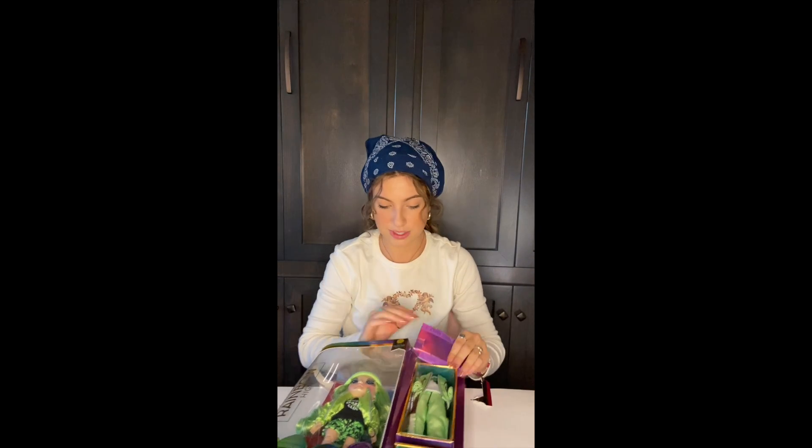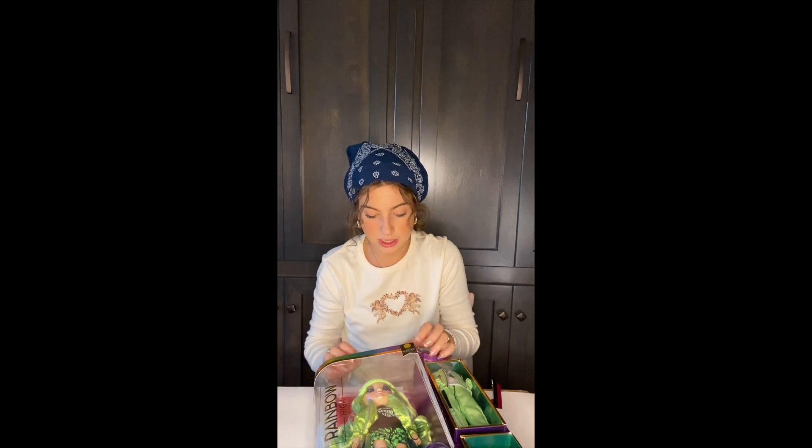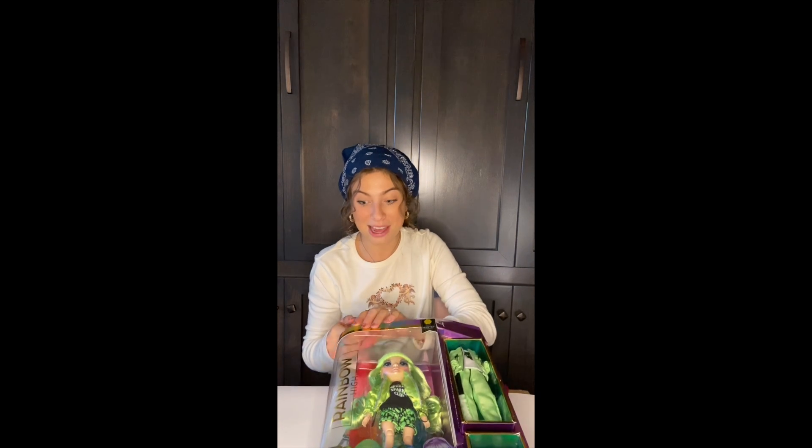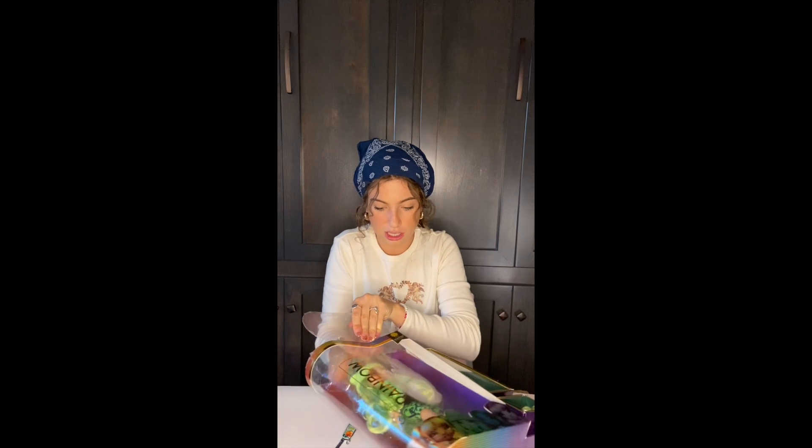Some people have mixed emotions about having one boy in a whole girl line, but I think everybody should spice it up and it is super fun. All right, let's get her out of the box!